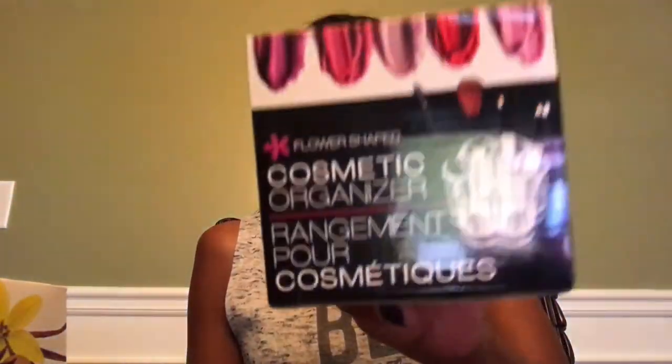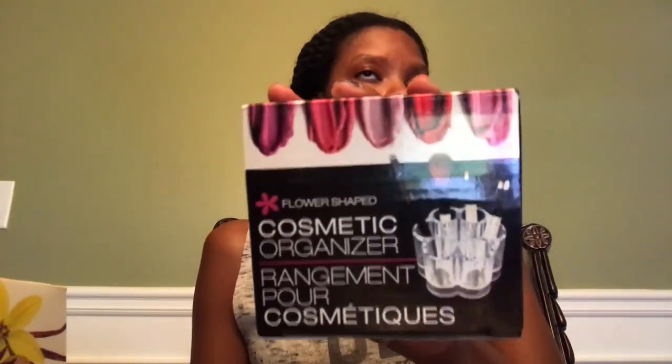This was the first cosmetic organizer I found and I was really satisfied with it. It looks like a little flower. I now have my wet and wild lipsticks in there. It's very small but really pretty and it works very well. It's flower-shaped, so if you see these and like that style, it does work well.